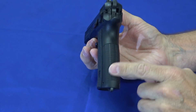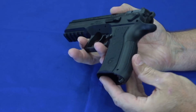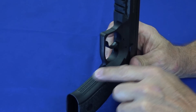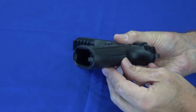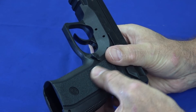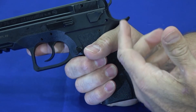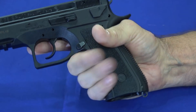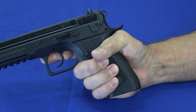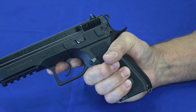On the polymer version, it does come with two interchangeable back straps so you can customize it to fit your palm, and it has a lanyard loop. It's got nice serrations at the front and back so it's easy to hold on to — kind of a sandpaper-ish but smooth pattern. When you've got a hold of the gun, it doesn't tear your hand up at all, but it doesn't slide around. Even when you get sweaty, it stays right where you put it. It's a well-designed gun meant to be held and operated smoothly.